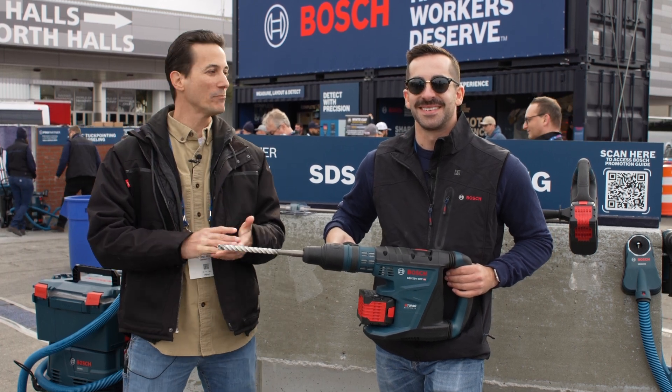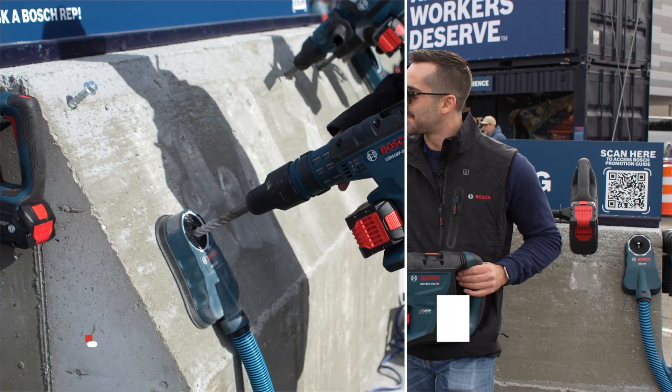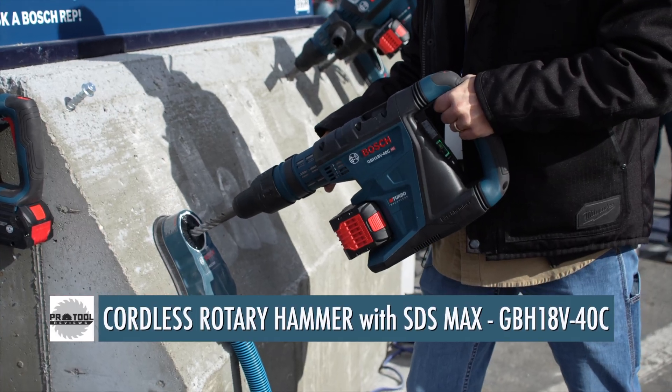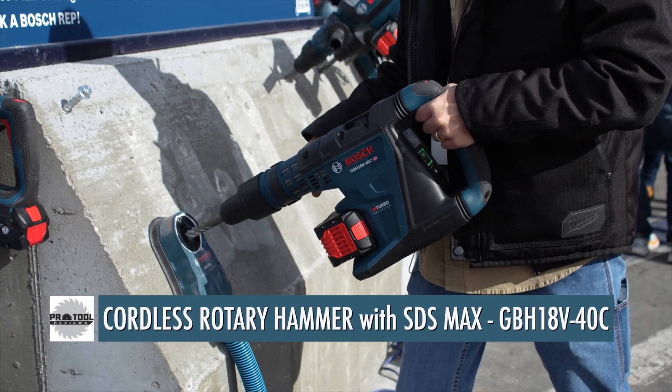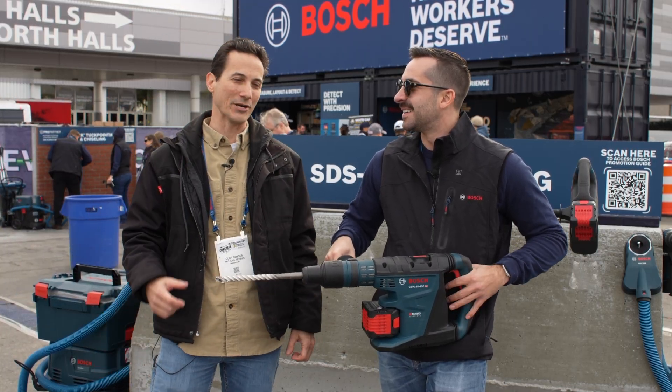Clint DeBoer here with Pro Tour Reviews. I am with Mike Cholas at the 2023 World of Concrete. We're going to talk about Bosch's new cordless 18-volt 1-5/8-inch rotary hammer, and there's a lot to like about this, but I want to let you kind of just introduce the tool a little bit for our readers.